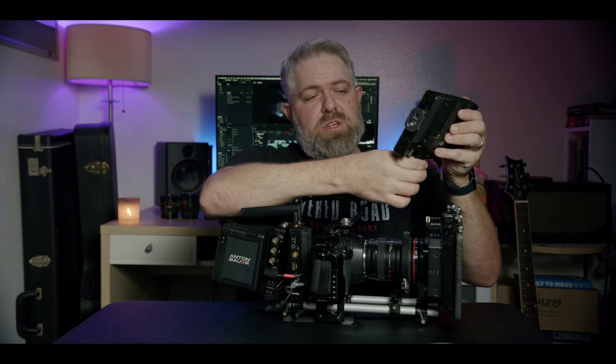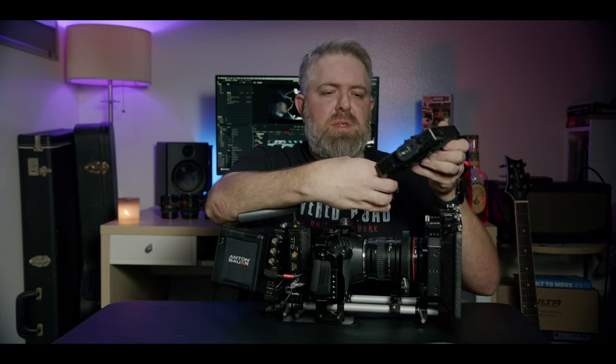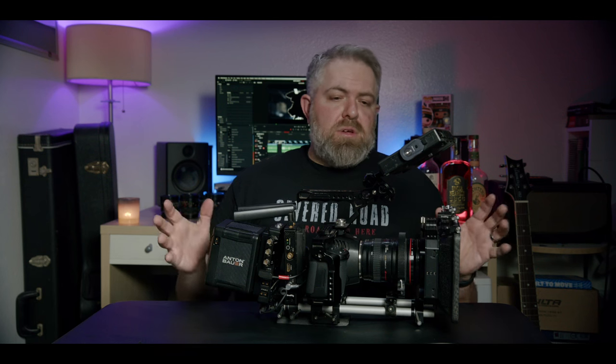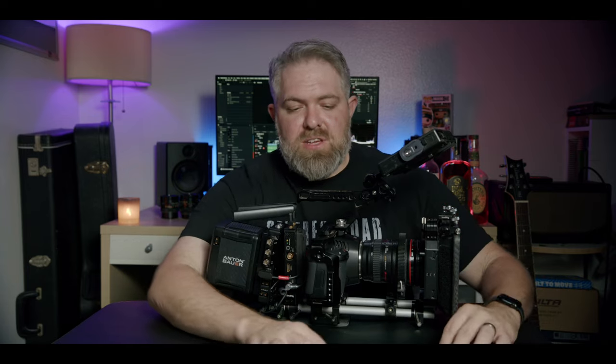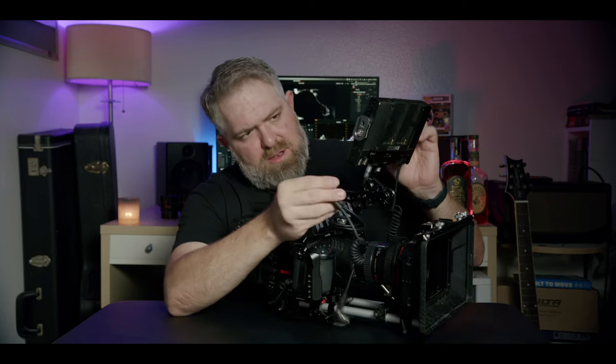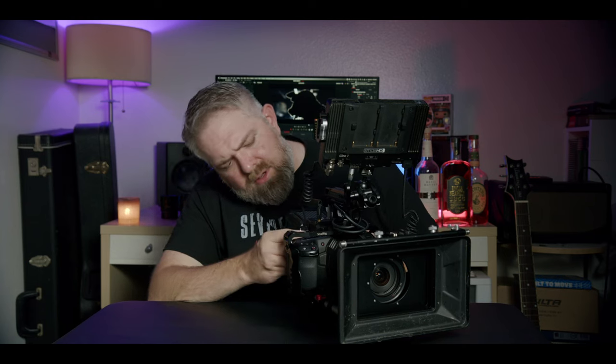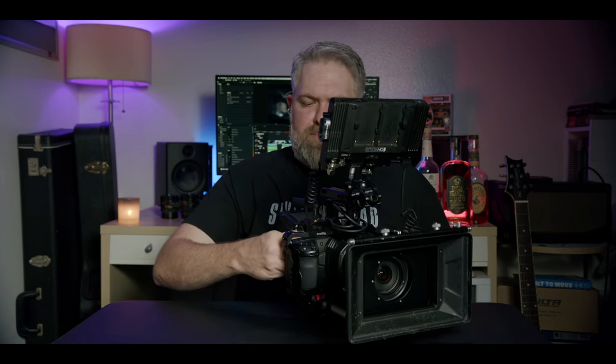Now we'll add the monitor. This is a new addition to my arsenal — it is a SmallHD Cine7 monitor with the RE license control. I'll be doing a video soon where I compare my SmallHD Cine7 to my former monitor, the Blackmagic Design 7-inch Video Assist HDR model. So basically all that's left is just some cables, which with any Blackmagic camera, cable management always seems to be an issue. To get this wireless to work, I actually run BNC out of the SmallHD SDI out port over to the wireless unit.